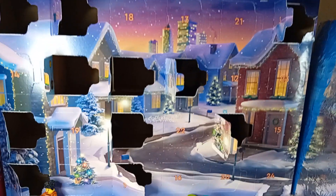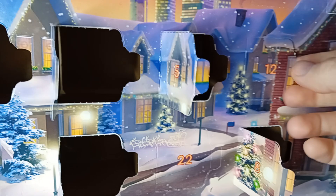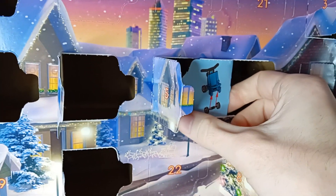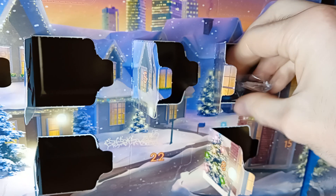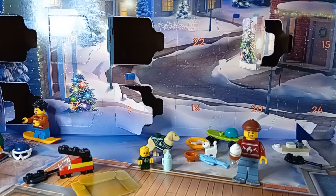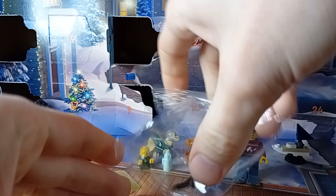Hello everyone and welcome back to my channel for day 12. Here is pocket number 12, let's open it up and see what's inside. Oh, looks like a fan for the baby re-opening just today. Here it is.